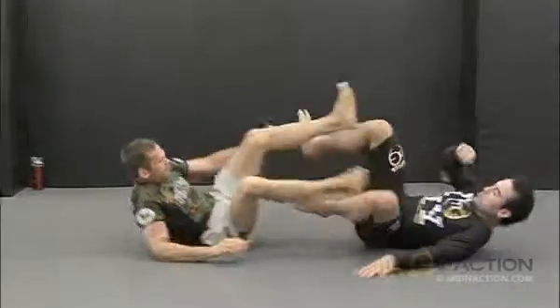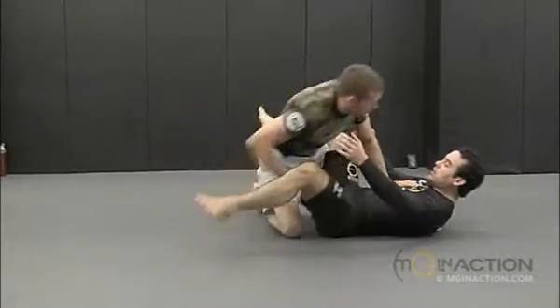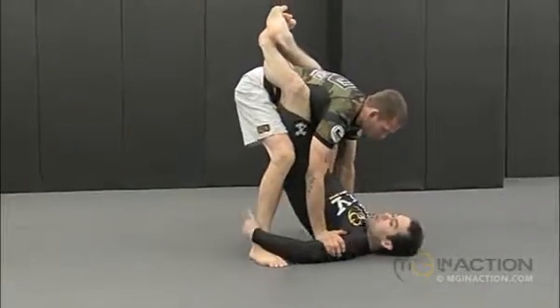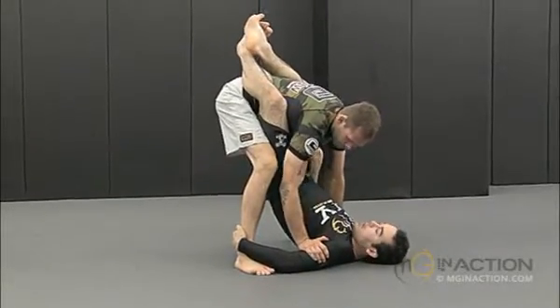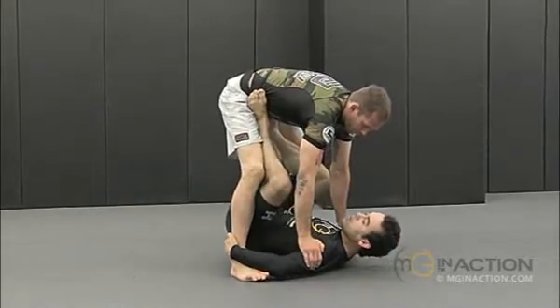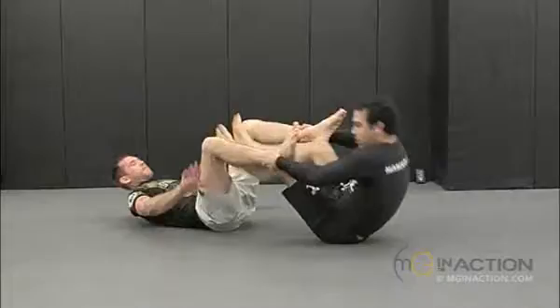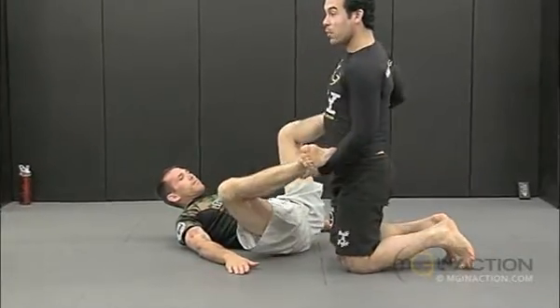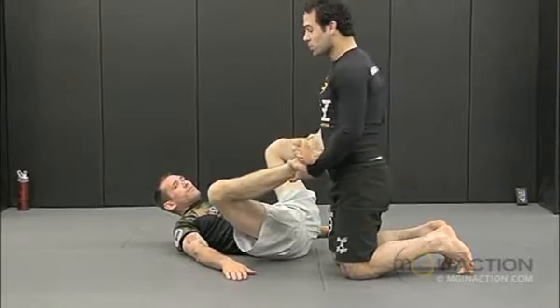One more time. My hands were on his ankles. At the same time, my feet were on his feet, so I'm going to push and pull his ankle. And if you can get the momentum when he falls, it's going to be way easier to get on top.